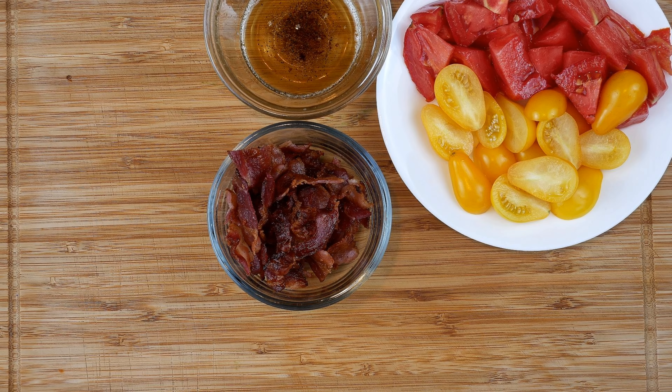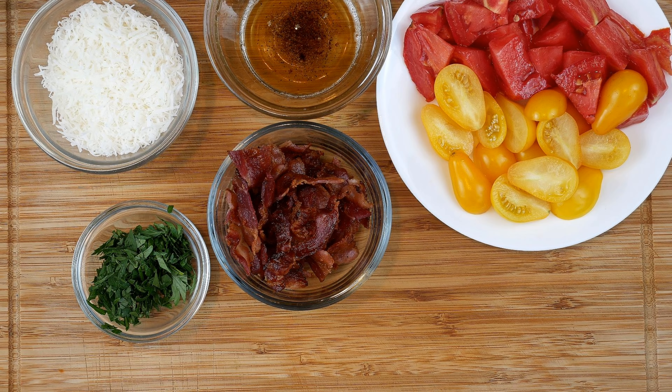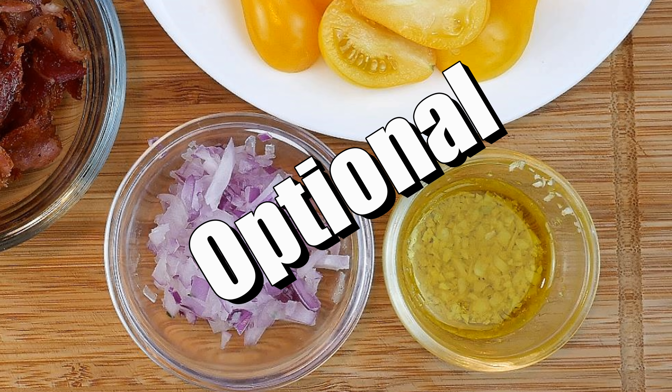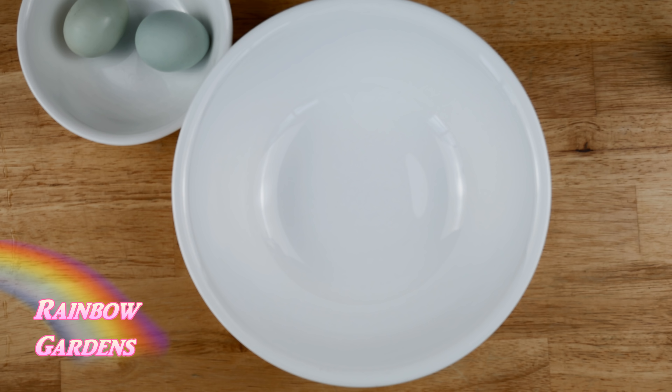I rough chopped the tomatoes, fried the bacon and crumbled it, reserved the bacon drippings to use, finely grated the cheese, chopped the parsley, and minced the onion. I also didn't mention earlier — I'm using about one clove of minced garlic, which I have in olive oil here. Now we're ready to go.